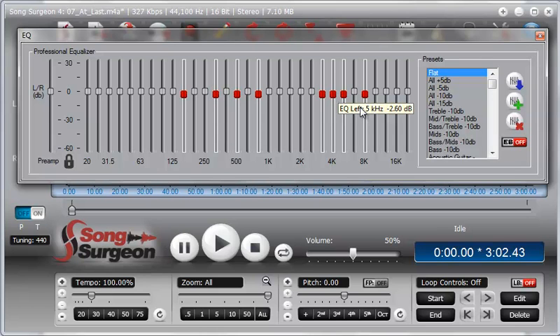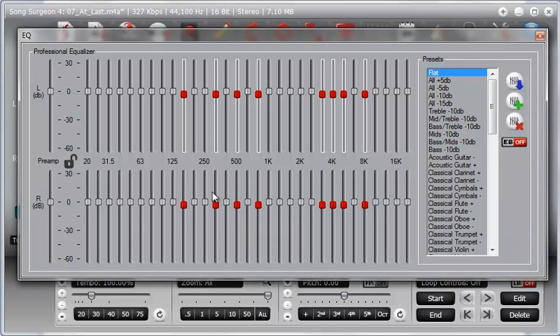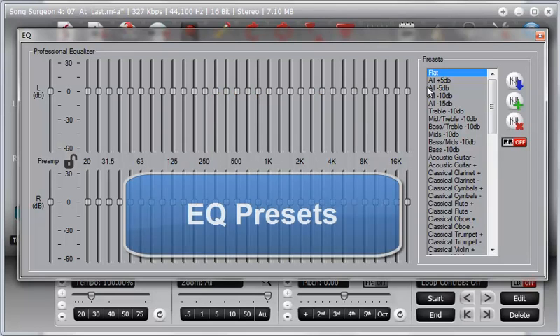Just to point out what should be obvious: since these are locked, whatever we do to the top sliders we're doing to the bottom ones as well. If we open this up, you can see the bottom ones have been moved in exactly the same locations as the top ones.